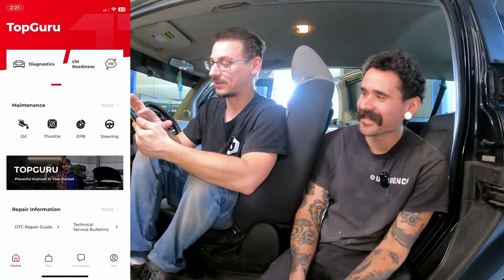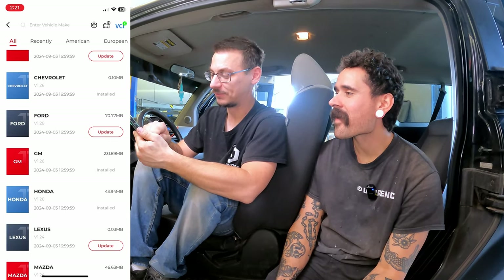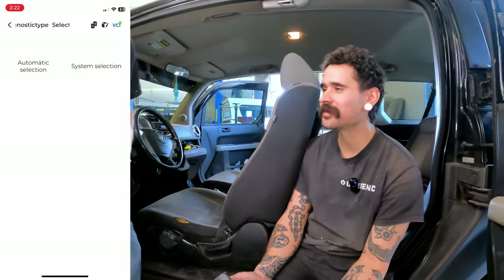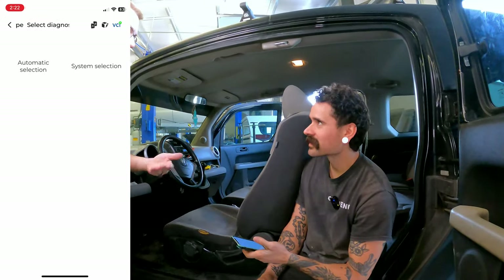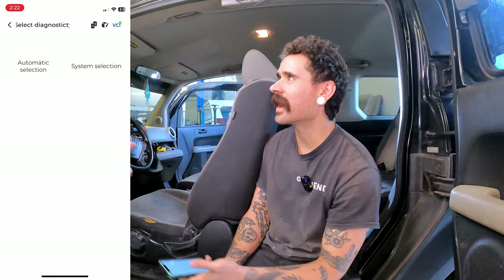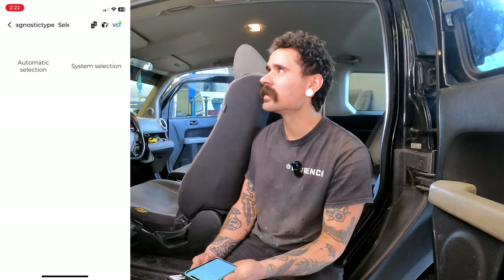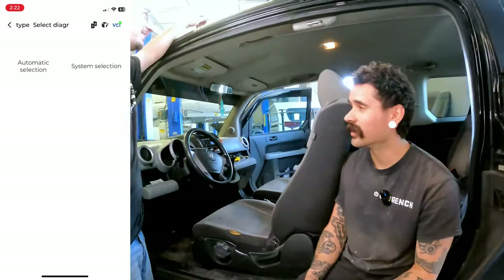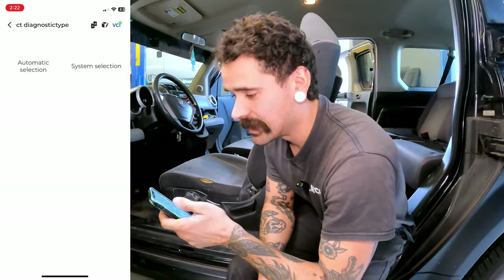We're going to go to diagnostics. Honda is obviously what the Element is, so we go there — and then I'm going to pass it off to Fred and he's going to figure it out from here. There's a bit of a debate about who should have done the first part, but the honest answer is you need the app downloaded on your phone to use it.